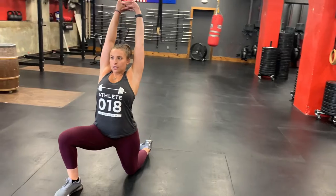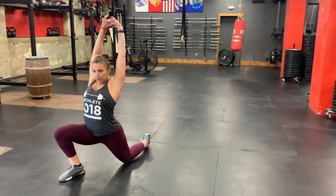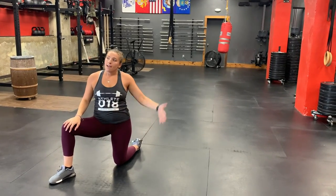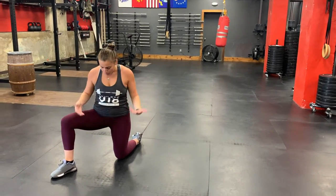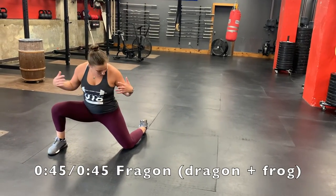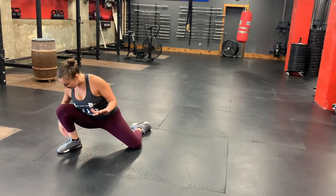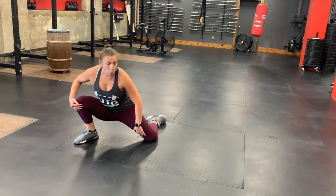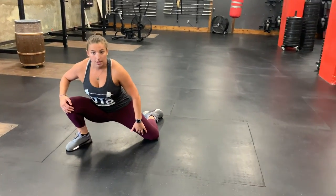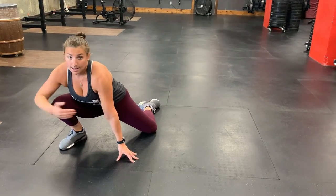From here, do 45 seconds in a Samson lunge — nice big lunge, interlock your fingers with palms up towards the sky. You can lean back to deepen that stretch, keeping that front heel on the ground. Do 45 seconds on your right and then 45 seconds on your left. Then stay in that lunge, kick your foot out a little more to the side, and now you're in a frog stretch — keep your front heel down and try to drive that knee over your front foot while getting a nice stretch in your groin, 45 seconds each side.